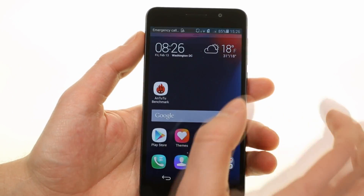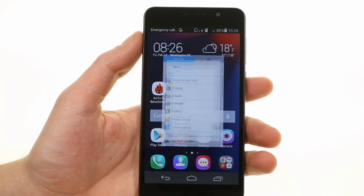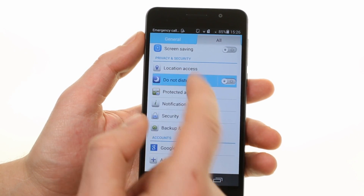The notification shade has two panes — one for notifications and the other for shortcuts to settings. Inside the settings menu we find a useful do not disturb mode along with motion control gestures.